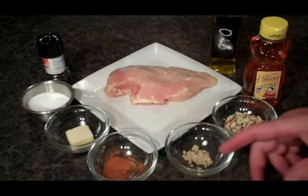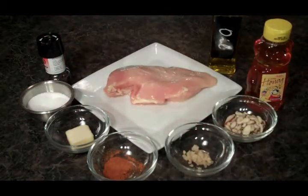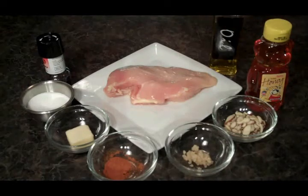We've got our almonds, we've got some garlic, cayenne pepper, we've got a little butter, salt and pepper, a little honey, a little olive oil, and our chicken breast.